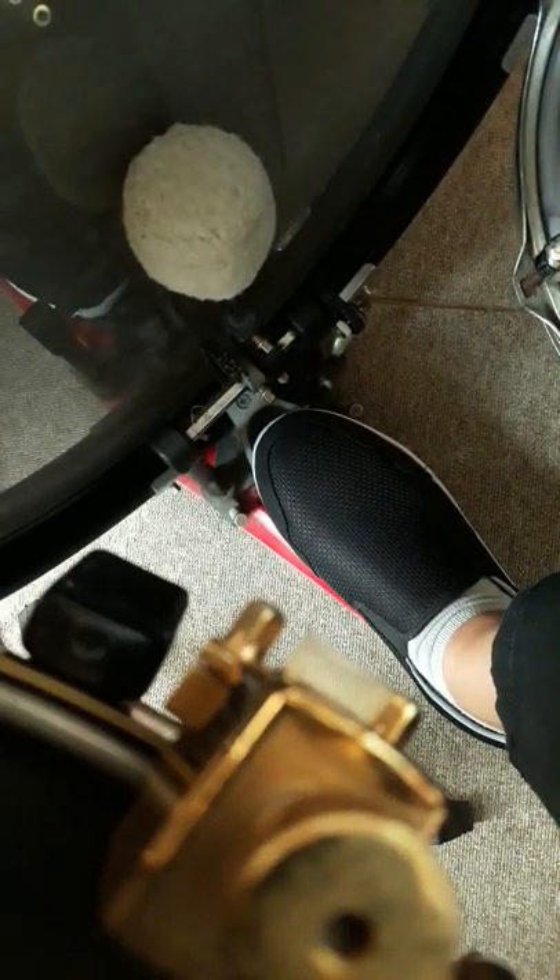Welcome back. Today, I want to talk about how to play bass drum soft.